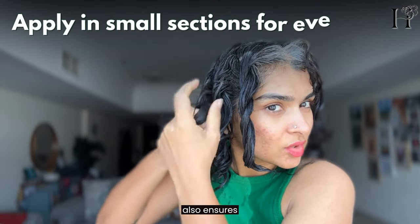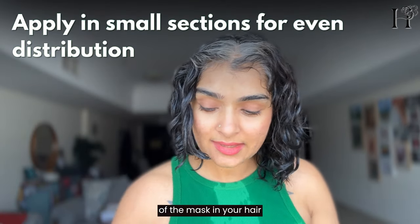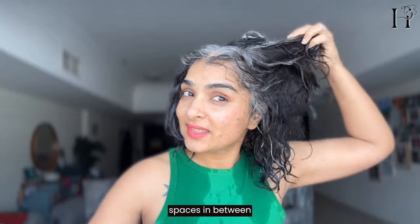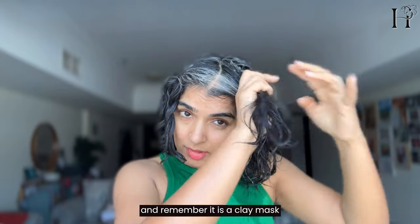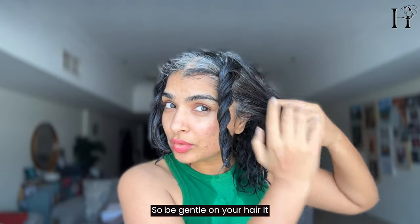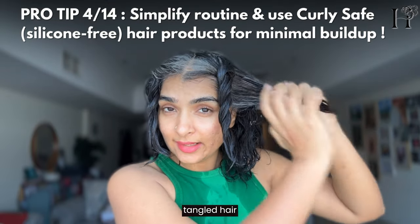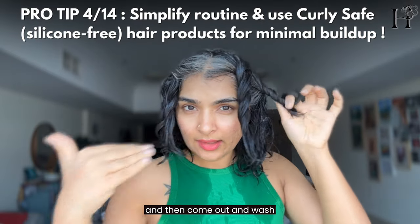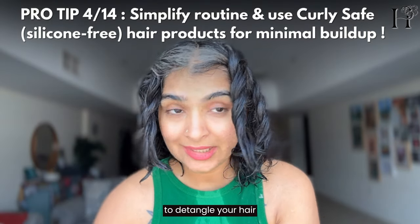Working in small sections ensures even distribution and coverage of the mask. If you apply it all at once, you might miss spaces in between. Remember, it is a clay mask — it may not give you the slip of a conditioner because this is a shampoo mask, so be gentle. It would be better if you start on already-detangled hair. You could condition your hair and detangle it in the shower first, then apply the clay — whatever works for you.